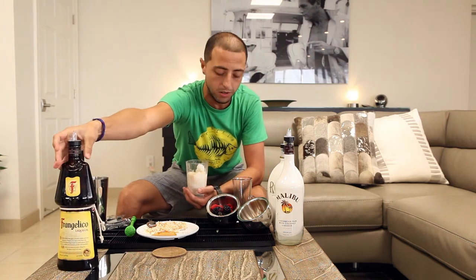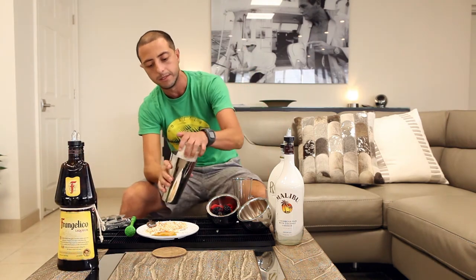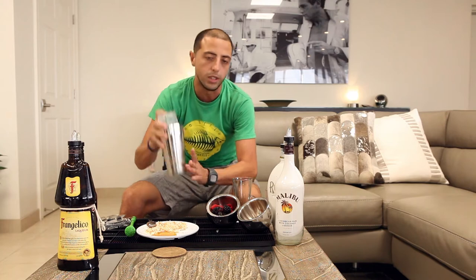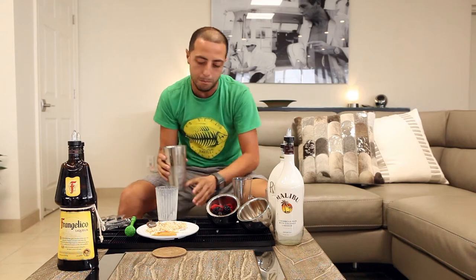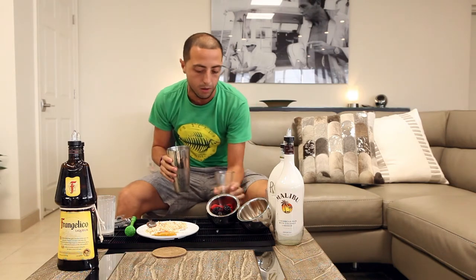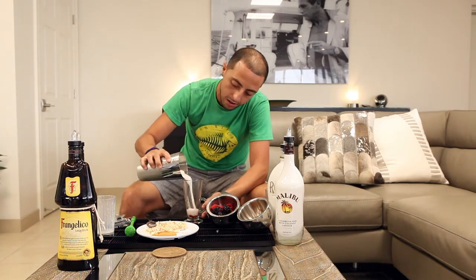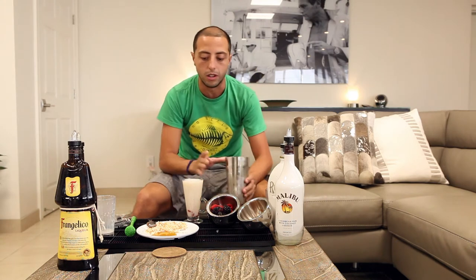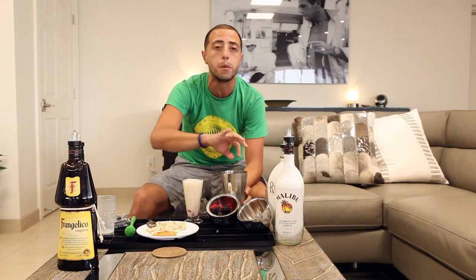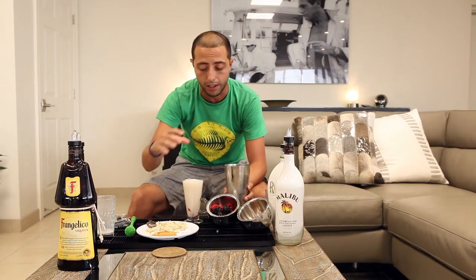Once you have all these ingredients in your glass, you want to grab your shaker. Make sure you tie that right and mix it. Smile always through the camera. Then you want to pour it back into the original cappuccino glass. What I'm going to do now is bring it back so the berries on the bottom mix together into the shaker.